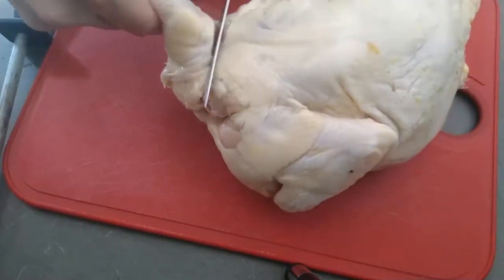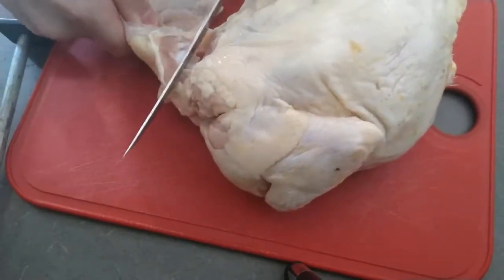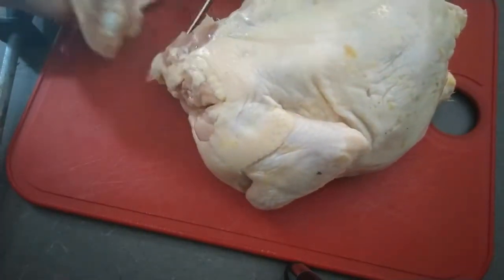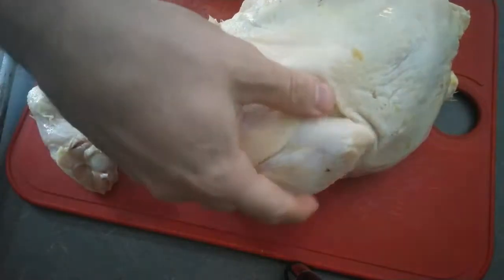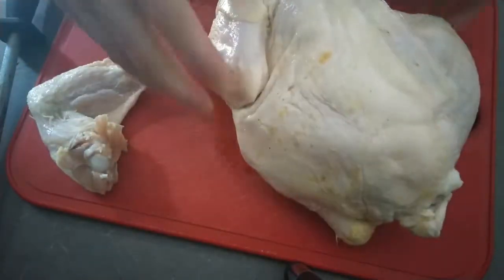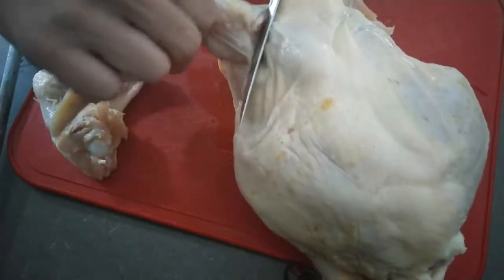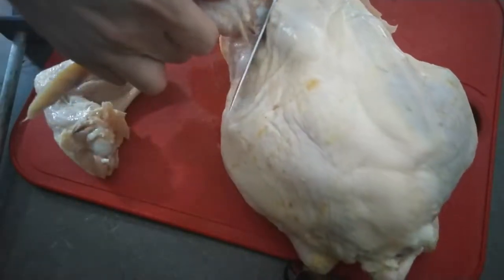I'm going to grab a hold of the chicken wing and pull it so I can find where the joint is that connects it to the body. You just want to cut through the joint there. Again, I'm just pulling the chicken wing and finding the joint that connects it to the body.